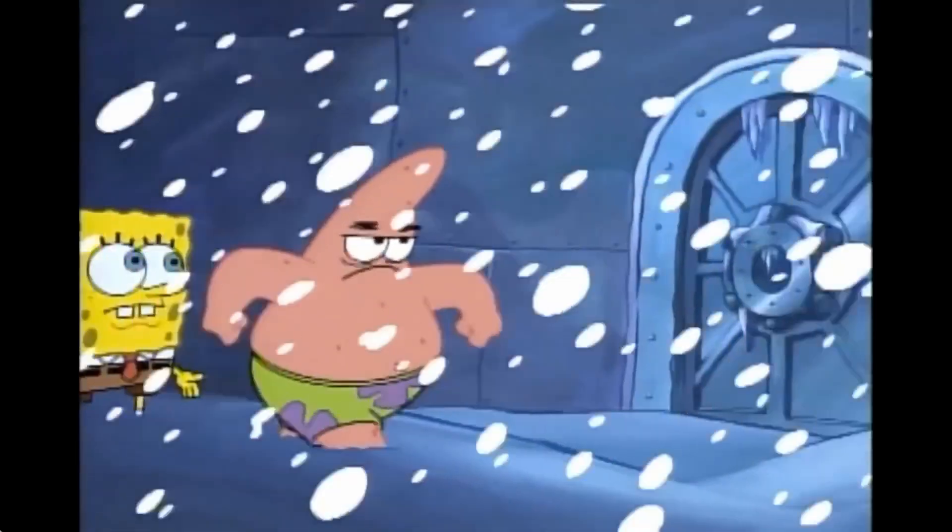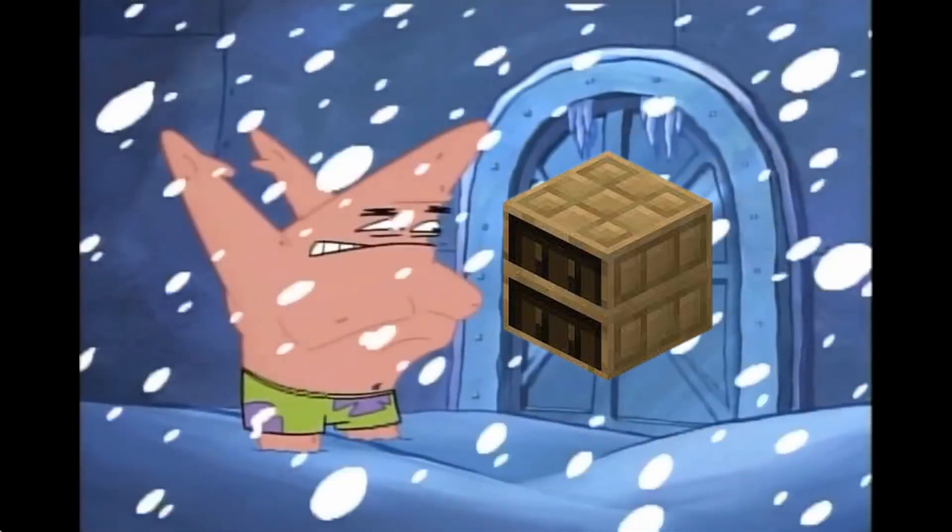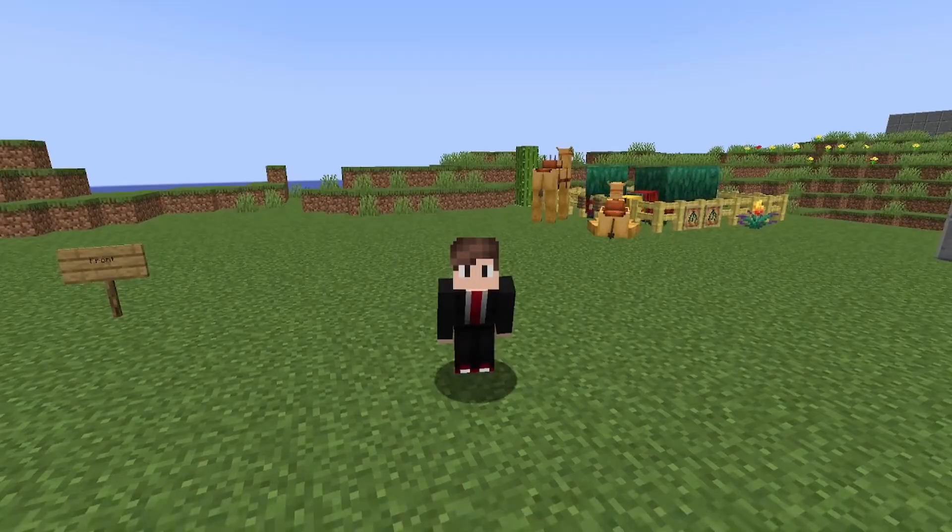Let's use this to make a door. Open sesame! Nah, come on, you can do better than that.